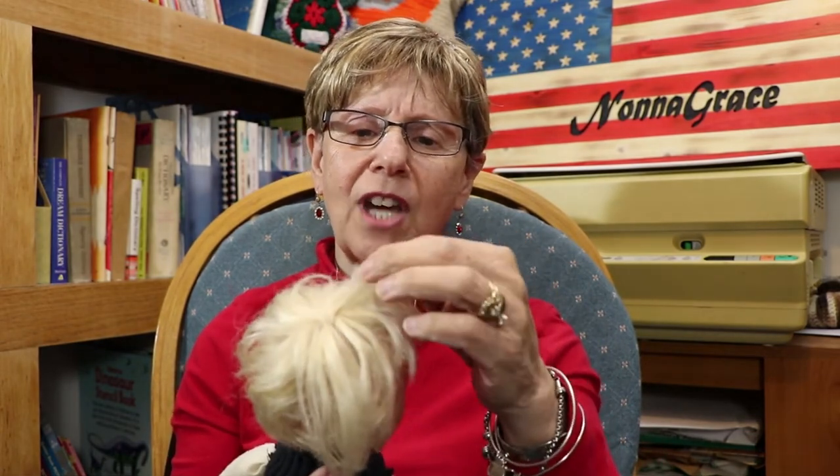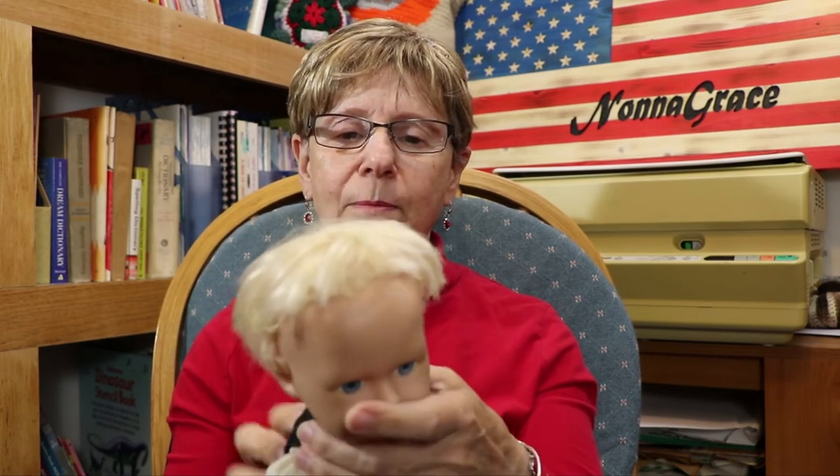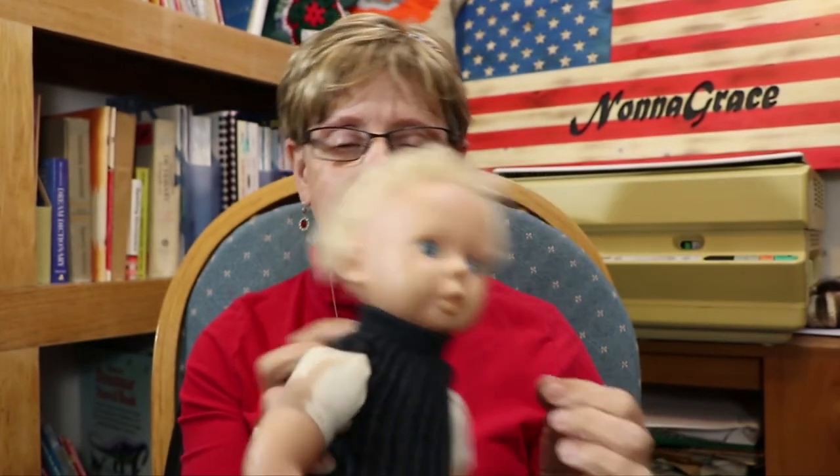This one, somebody chopped it — she had bangs and somebody gave her a haircut. Poor thing. The back is all matted and she's losing her hair. But she's got a real good hairdo, somebody helped it along and trimmed it apparently. But she's got a pretty face — look at her face, it's a pretty face.